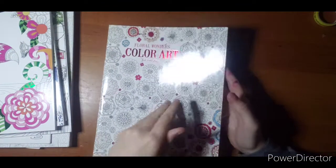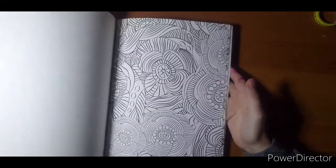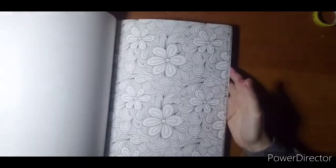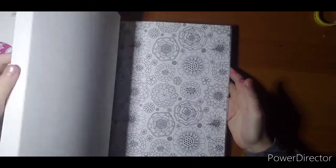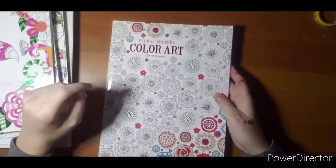'Floral Wonders' — so I bet you can guess what this whole book is. I don't think I've touched this book because I cannot color that many flowers in a row. It would take me a good year to finish one of these pages. I'm just not into flowers. Floral Wonders.